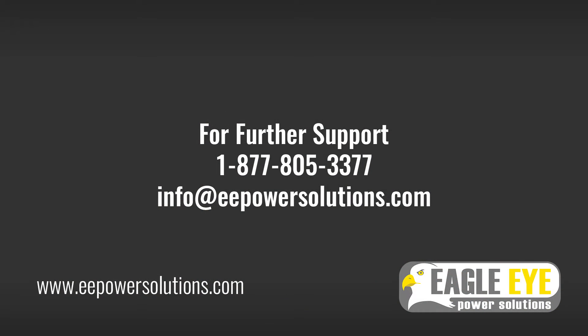For more tutorial videos, visit our website at eepowersolutions.com.